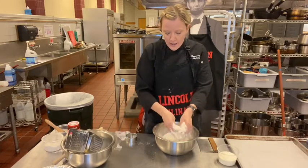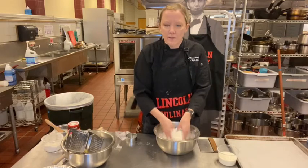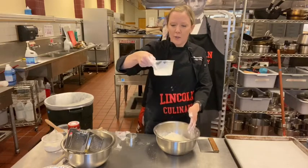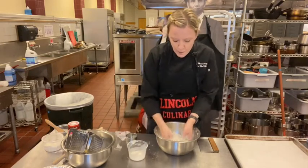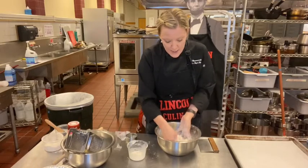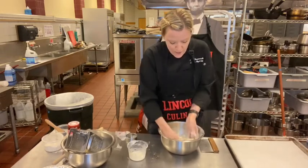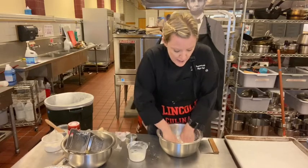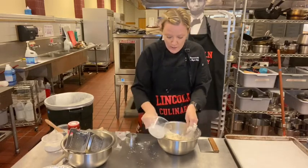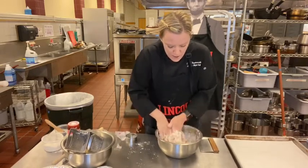Sift your dry ingredients before you add the butter. Once the butter is coated in the flour with no huge lumps, you can add your half and half or milk. Add about three-quarters of it and leave about two tablespoons off to the side — you don't want to add too much and make them sticky, or they'll be harder to roll out.